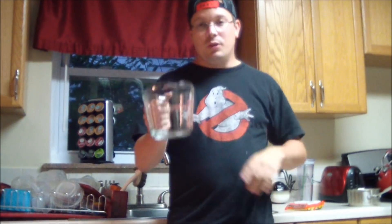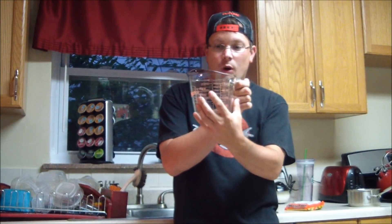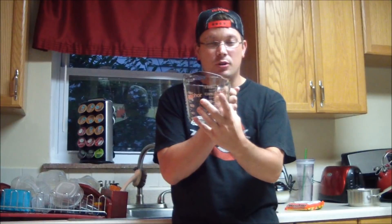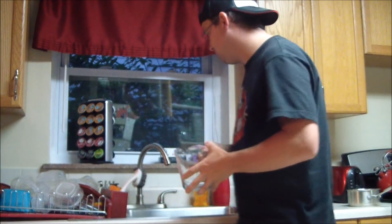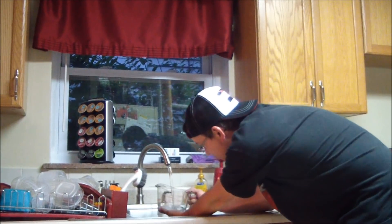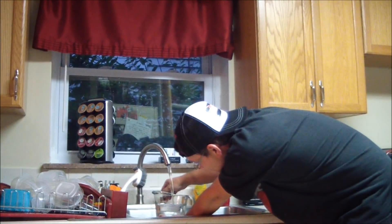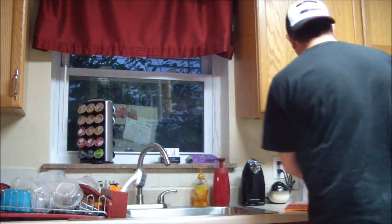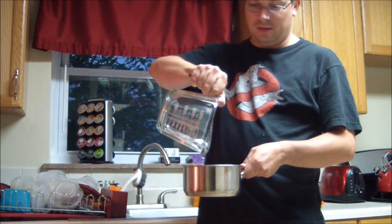You want to get a measuring cup and fill it up to three and a half cups of water, because that's the proper amount of water you need boiling in your pan to get the noodles to the perfect tenderness. Turn your cold water on and put in three and a half cups of water, then pour it right into your saucepan that you're going to boil your noodles in.